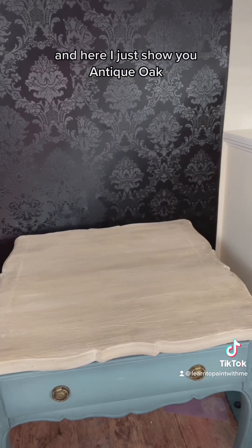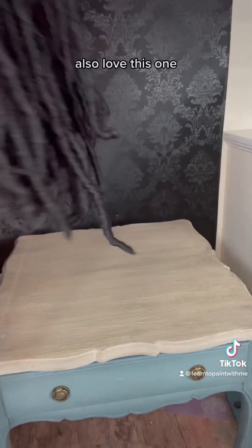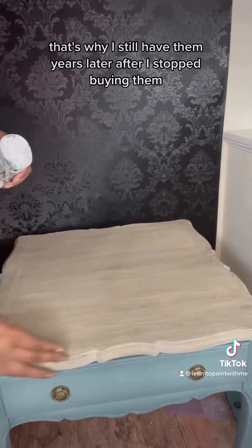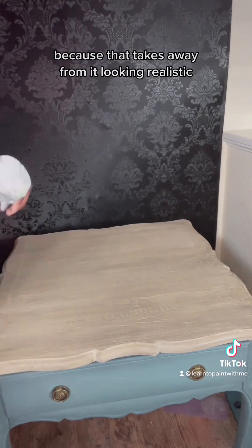Here I show you Antique Oak — I did it really fast. Antique Oak, same idea. I love this one. These are my go-tos; that's why I still have them years later. Same idea — smear it across. Make sure you get in all the crevices so there's no white showing through, because that takes away from it looking realistic.